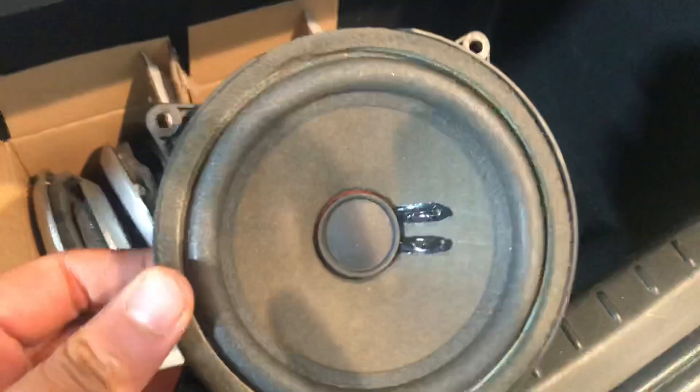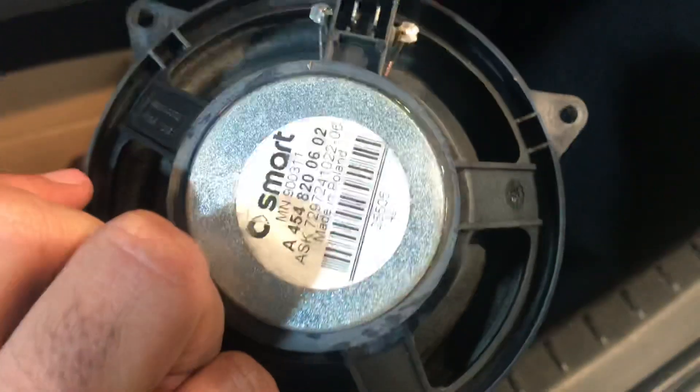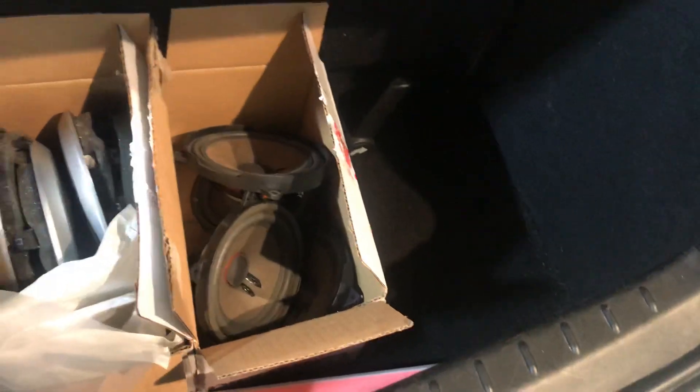These are the rear speakers — four-ohm impedance and really poor quality. And then these are the ones from the front. We have left the original tweeters in situ, and I'll show you why in a second.